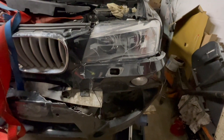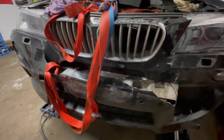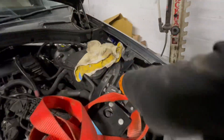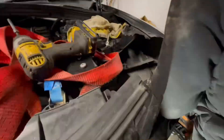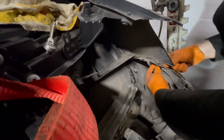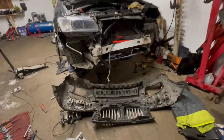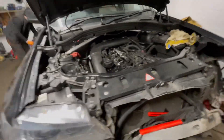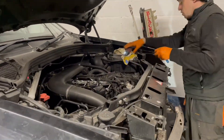The grill and the two headlights were unfortunately damaged. These are quite expensive adaptive xenon headlights. I disassembled everything — it wasn't too difficult, as you can see on the video. The damage wasn't that bad; it would have been a very easy fix.